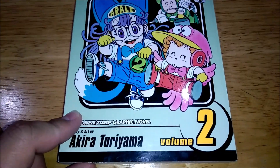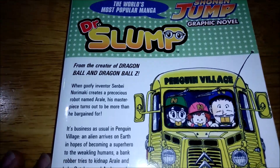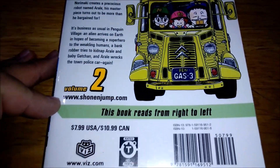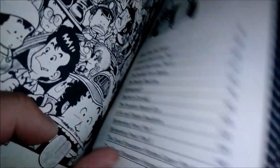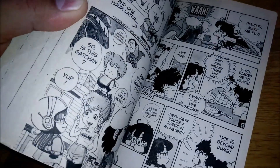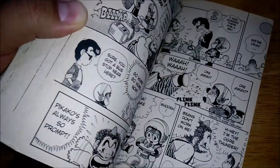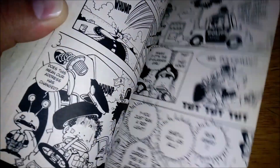Hey, what's up guys and welcome to another video. Today we're going to be reviewing Dr. Slump volume number 2. I'm going to show you the back real quick and then we'll check out the chapters. Basically this series is in hopes to get people to take a look at it. I'm going to try to talk about what happened in the previous volume, some of the more interesting things, and also what goes on in this one, just to introduce people more to these characters and this universe.